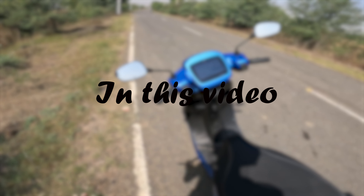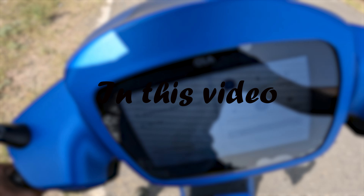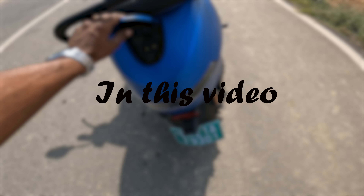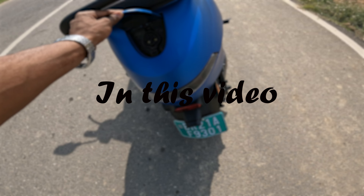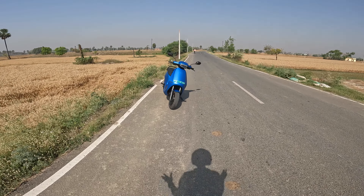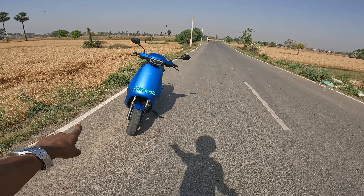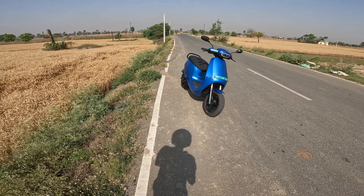Hi guys and welcome to Moto Nation! Today we have the Ola S1 Pro Generation 2. In today's video we will talk about all the changes made to this scooter from the older generation, and at last I will give you a verdict on whether you should buy it or not — because this scooter will cost you around 1.75 lakh rupees on road. So let's start with the video.